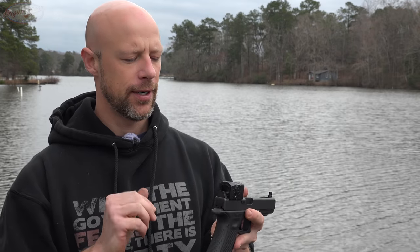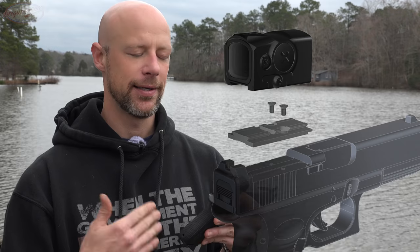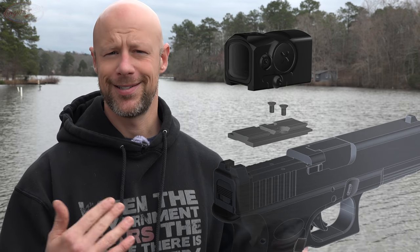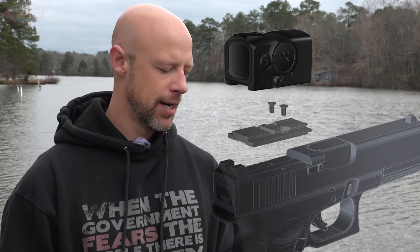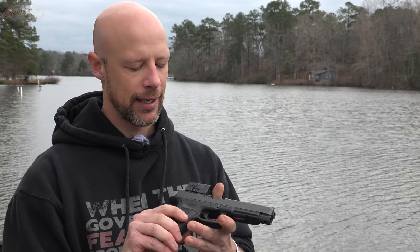Throughout the video, we've had this mounted up here on a Glock 34 MOS. Just so you know, if you're going to use the MOS system, you do need an adapter plate for it — they're available, they're out there. For most of the popular pistols out there, you can find the adapter plates. When I first got this in, that wasn't always the case, but nowadays there's plenty of them out there and you shouldn't have any issues.